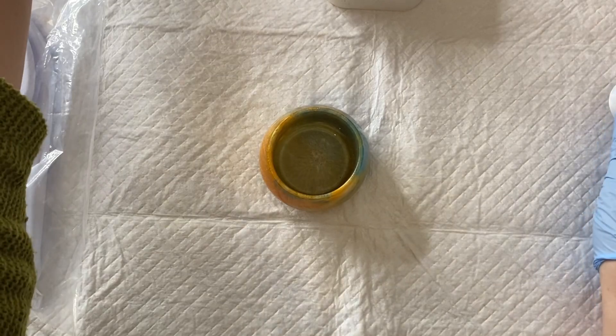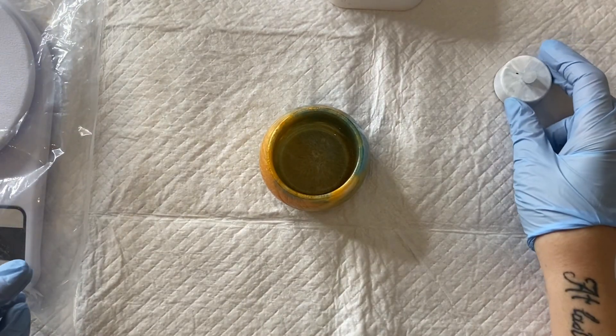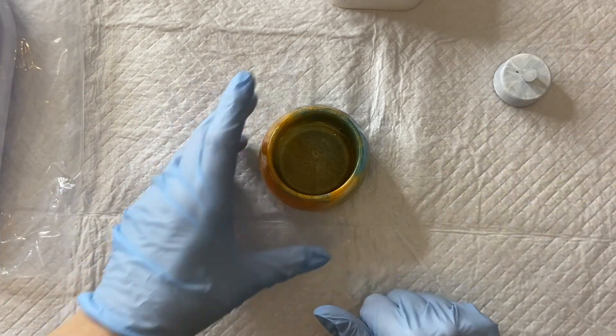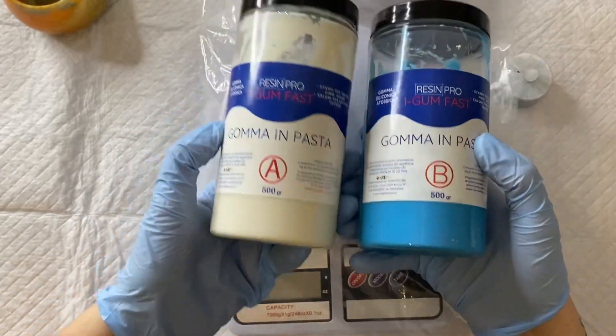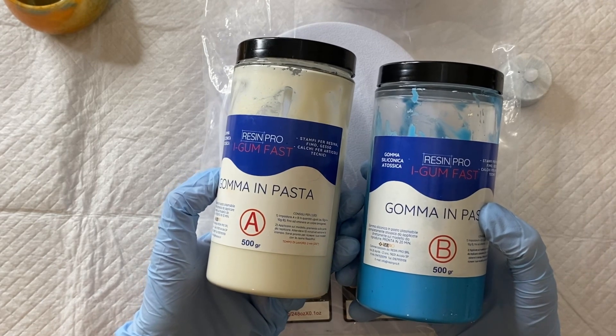I have my resin candle vessel here, my plastic tea light candle, and my plan is to pour resin over the top of the tea light candle so that the vessel looks like it's filled with wax. In order to do that I needed to block all the empty space in the vessel which I didn't want my UV resin to flow into.